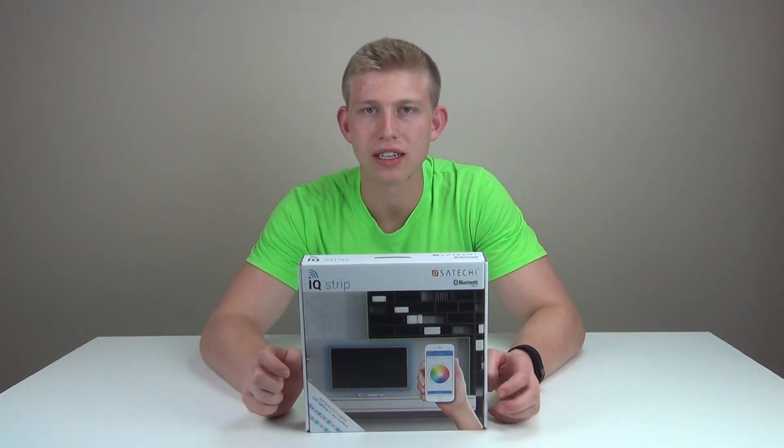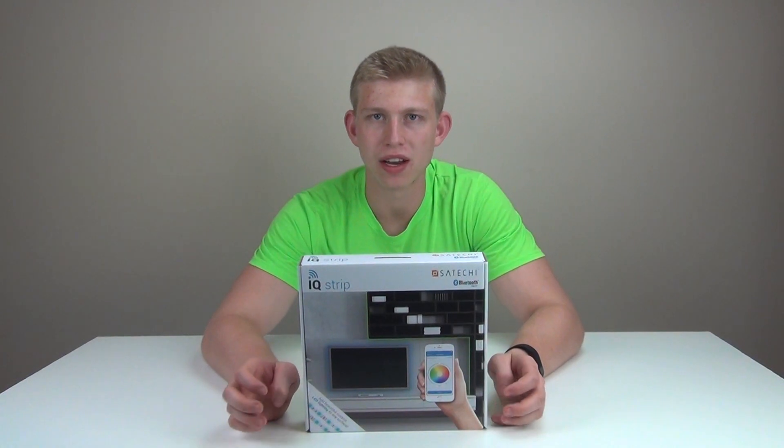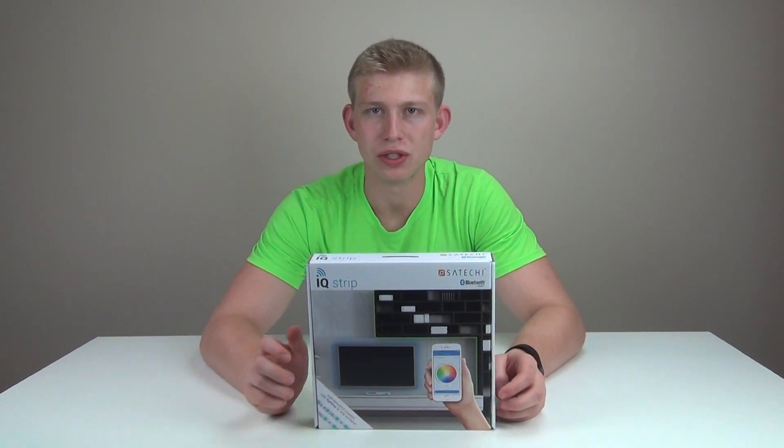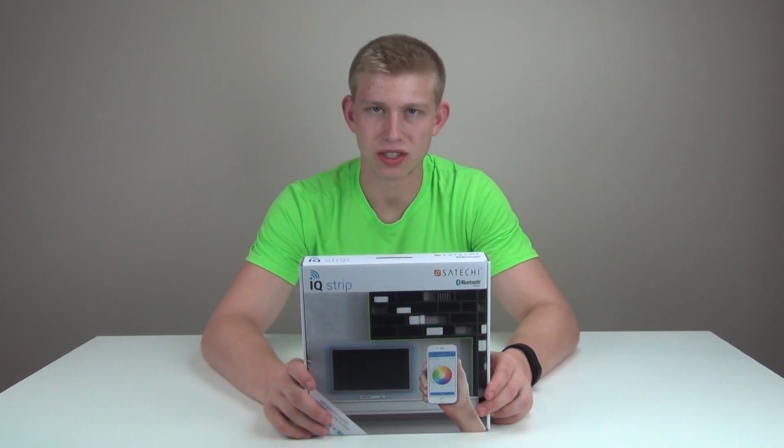The last mode I'd like to let you all know of is disco mode, where the light changes to the beat and tune of your favorite music. Let's go.